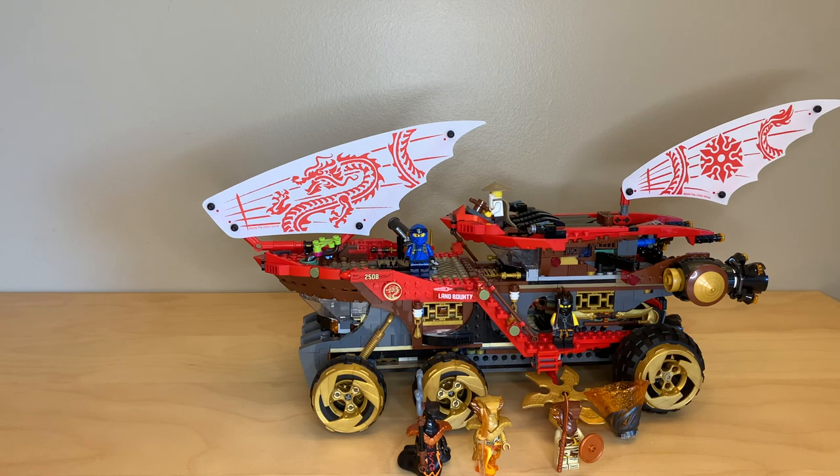I think it's a pretty decent set. I got this for about $90 on eBay, and I'm very happy with that price. Even at retail price, it doesn't really seem that bad to me. So that's it for this review — please comment, like, and subscribe. I'll see you guys later. Bye for now.